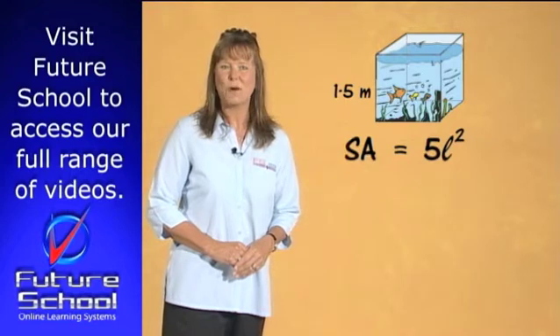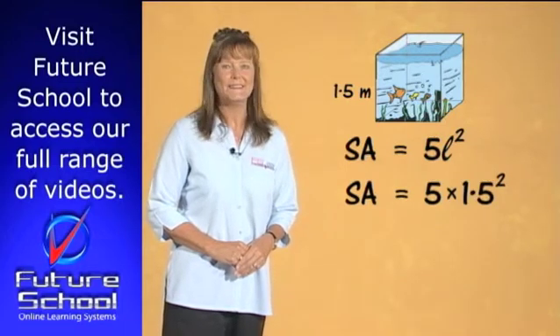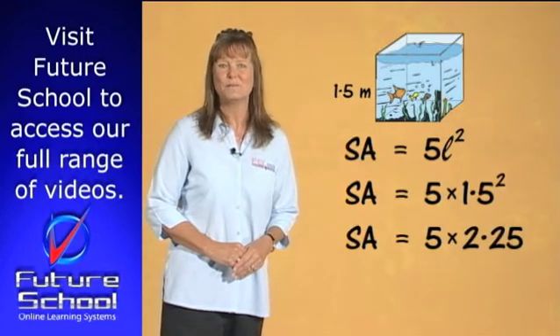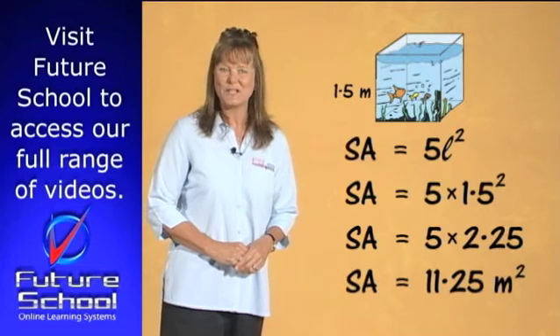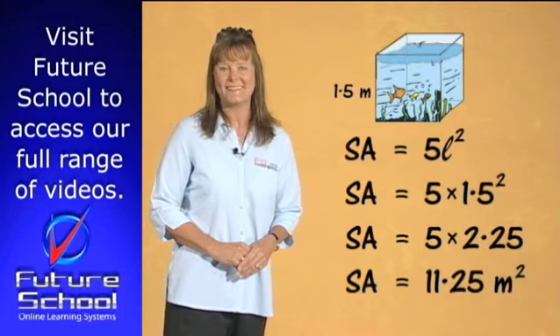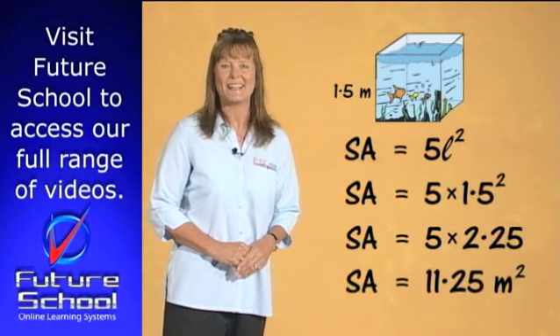The length of the fish tank is 1.5 metres. Substitute this into the formula: 5 times 1.5 squared. 1.5 squared equals 2.25, and 5 times 2.25 equals 11.25. The surface area of the fish tank without a lid is 11.25 metres squared. Kim will need 11.25 square metres of clear contact to completely cover the fish tank glass.